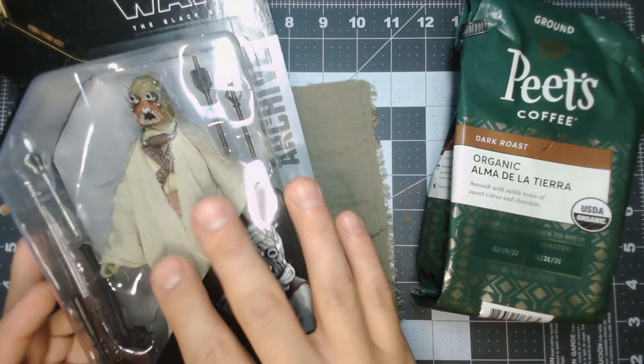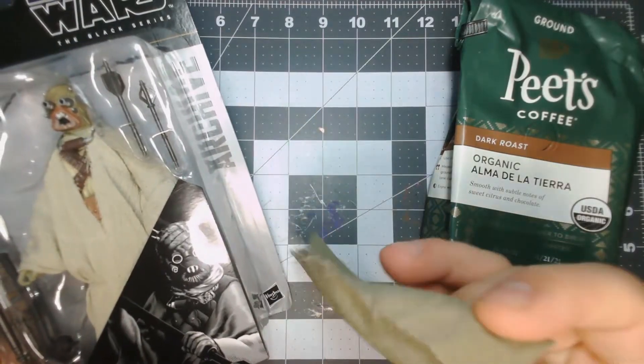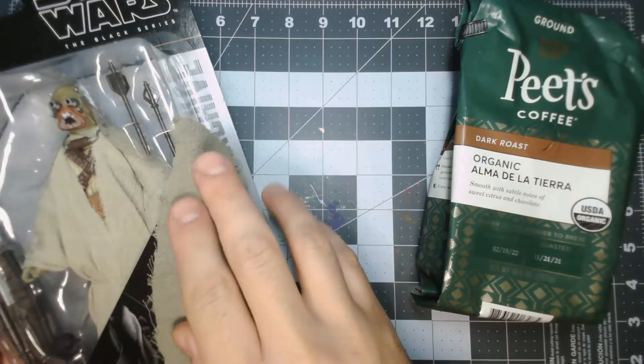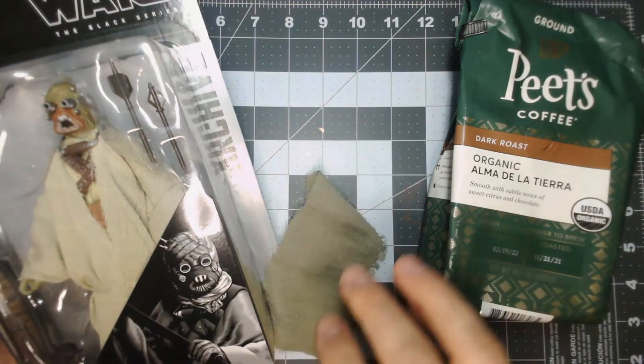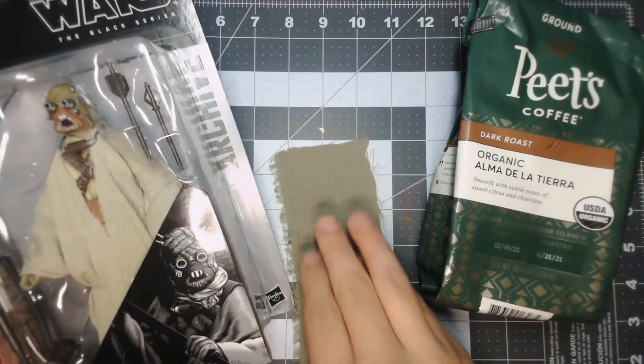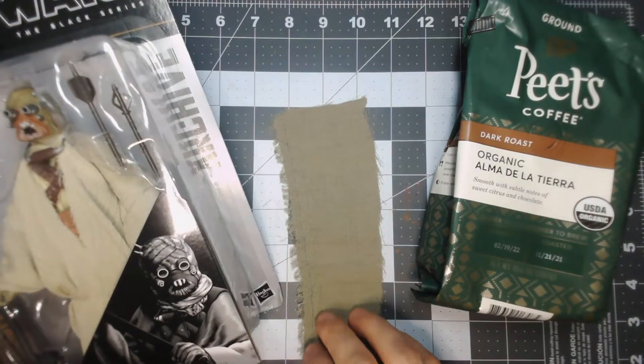Hopefully I'm going to get a really nice dark chocolatey brown color out of this fabric. This polyester strip is, I believe, the same material they use for the Star Wars Black Series Tusken Raider, just a different shade. That's why I chose this for a test strip — because I'm going to hopefully try to sew some robes using this color fabric.